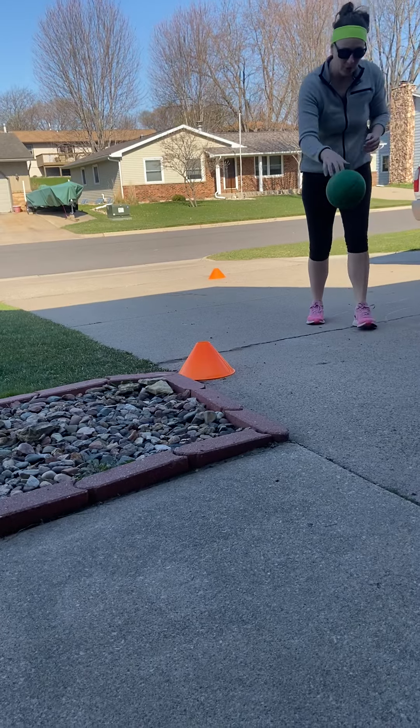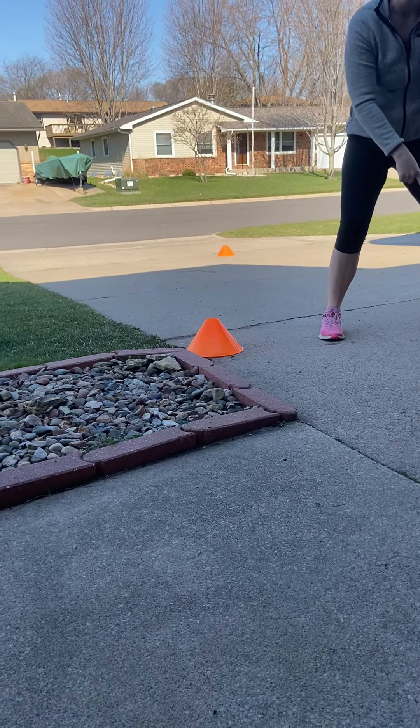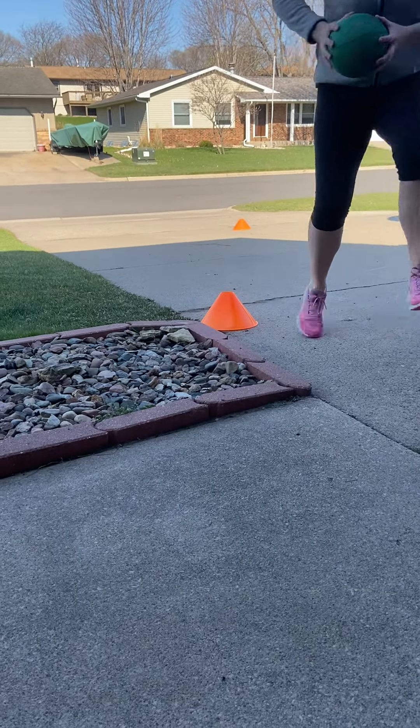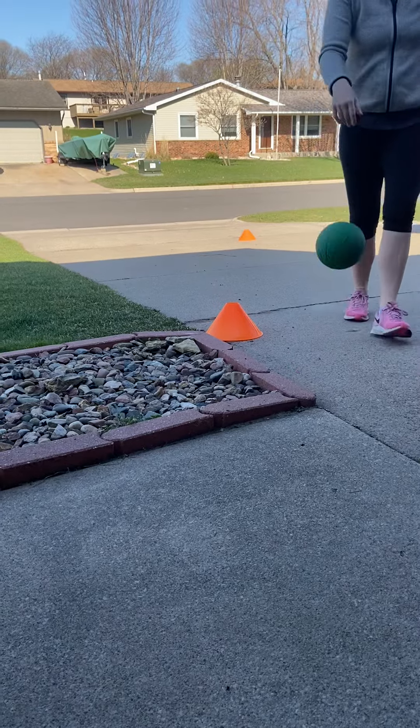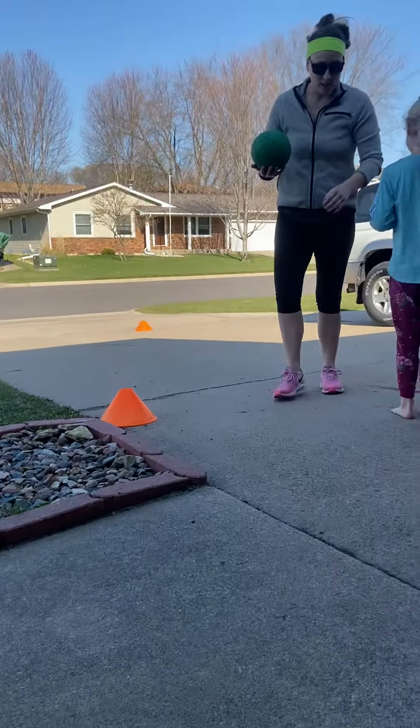A jump stop looks like this — where we jump, grab the ball in midair, and land on two feet at the same time. What we don't want to do is pick the ball up and take steps and then jump. We also don't want to lose the ball. So let's see if Skylyn can call those out for us.